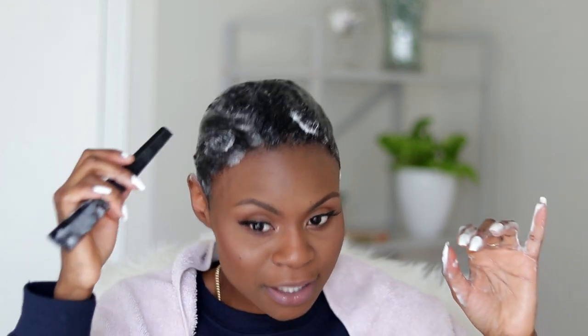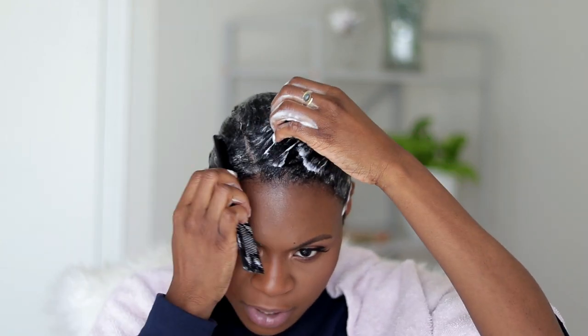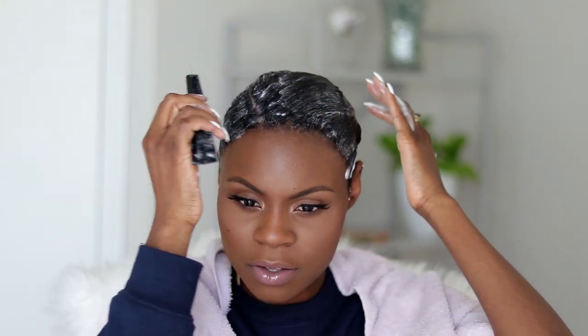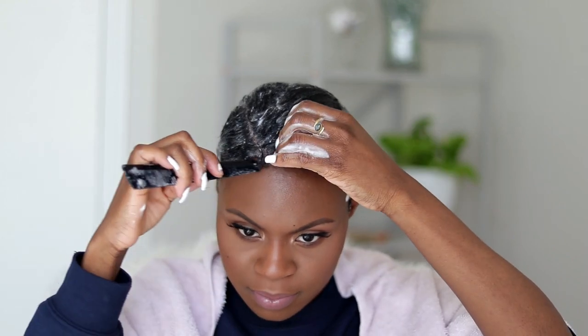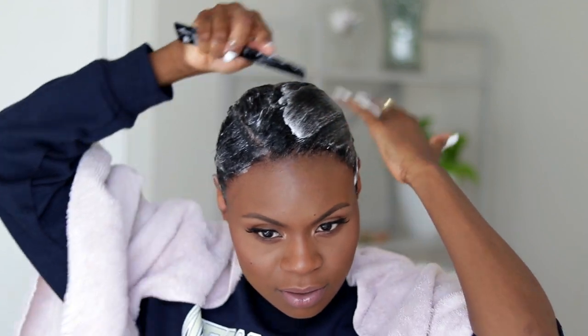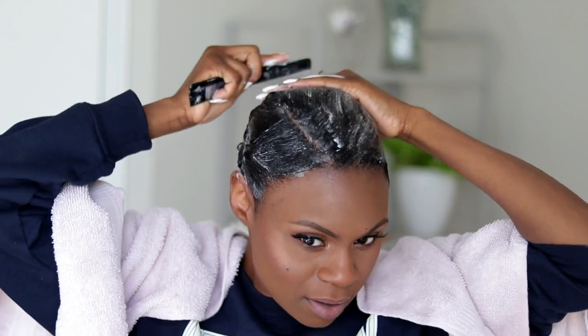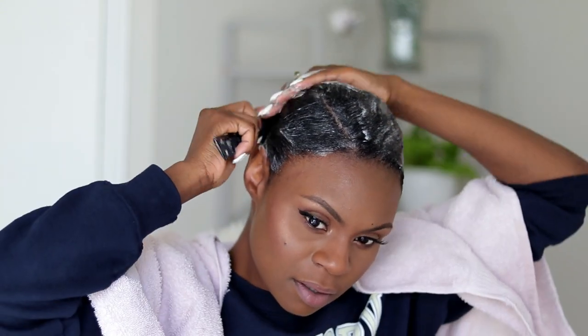I have the product where I want it, so now I literally just start shaping it. It's so easy — I don't do much. I'll just make my part on the right side and just comb it back.